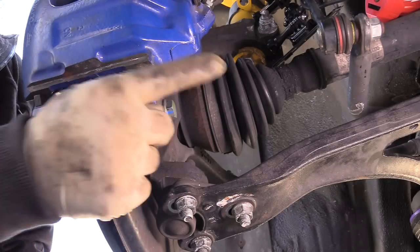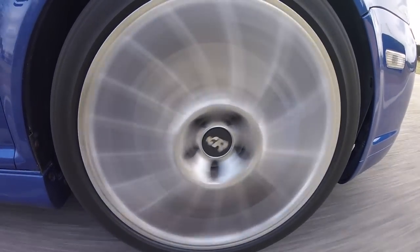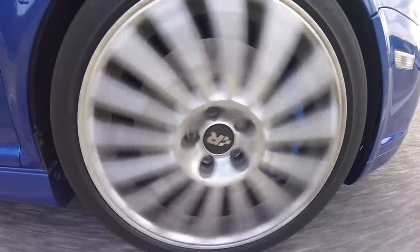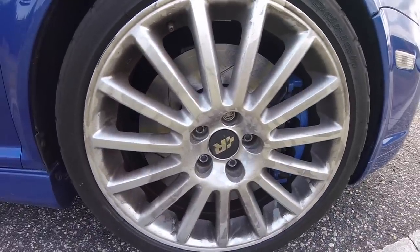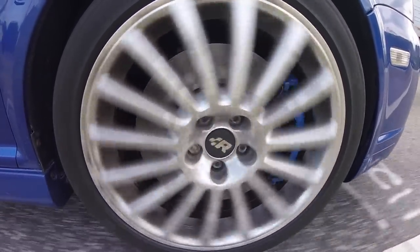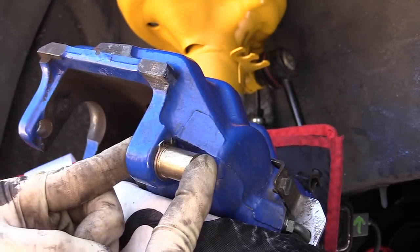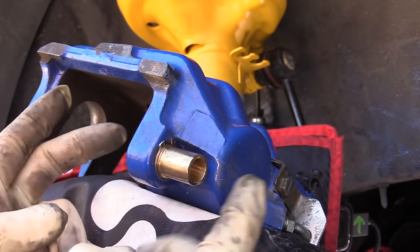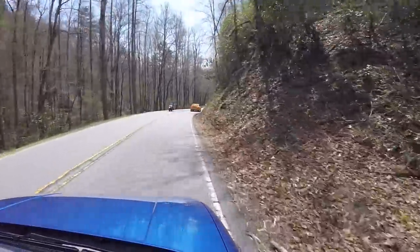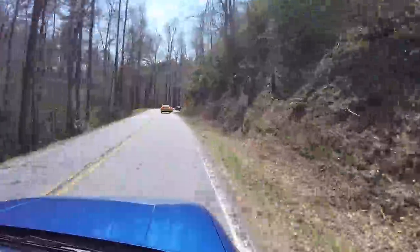We're done with this side and we'll do the exact same thing on the other side. I've had this kit on for about 1,500 miles. Immediately after installing it, I did notice a slight improvement in pedal stiffness compared to before having the kit on. This will be a long-term test to see how the pads wear. If you have any questions or comments, feel free to leave them down below. If you like the video, hit that thumbs up button. Don't forget to subscribe on YouTube or over on the blog at HumbleMechanic.com. You can follow me on Facebook, Twitter, Instagram, and of course on Snapchat.